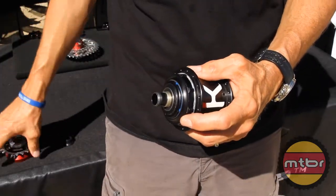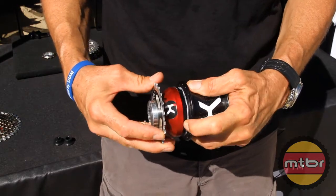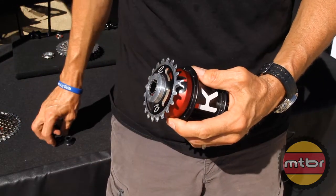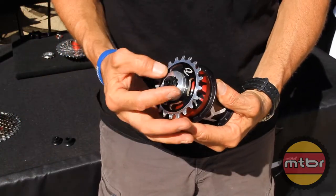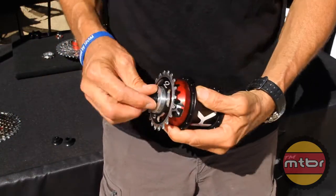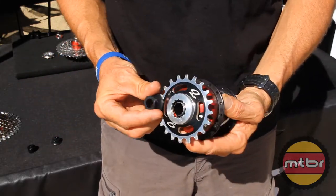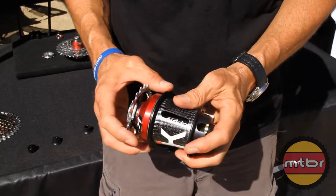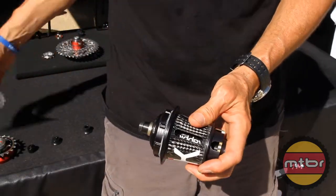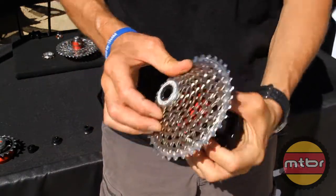If you want to go to a single speed, we have a single speed cap that fits onto the same spine — slips on, held in place with an end cap. The end caps are interchangeable between a 135 9mm or a 142 12. It's a simple end cap replacement and we can swap the hub from 135 9mm to 142 12 geared simply by slipping on the cog set onto the hub.